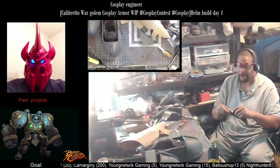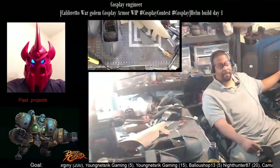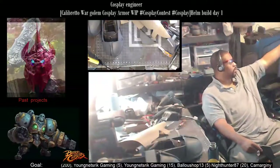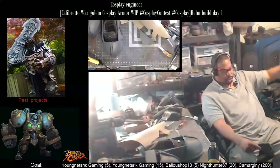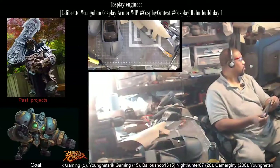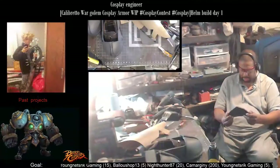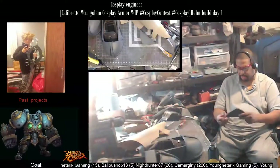I love my dual monitor setup — I've got my small one right here as you can probably see on stream, and then I've got my big one, a 40 or 42-inch. Once you go dual monitor you never go back. That's sitting at the right angle it needs to sit.